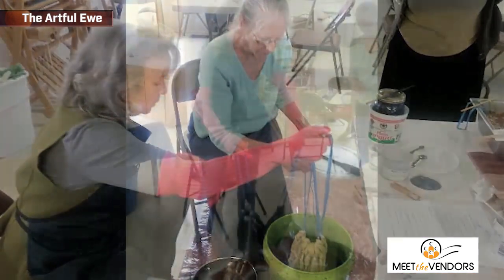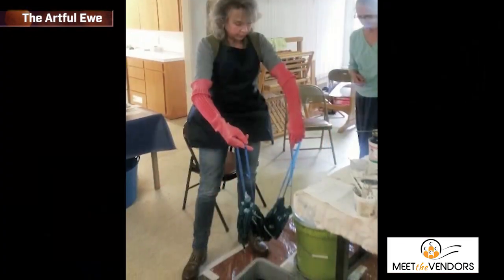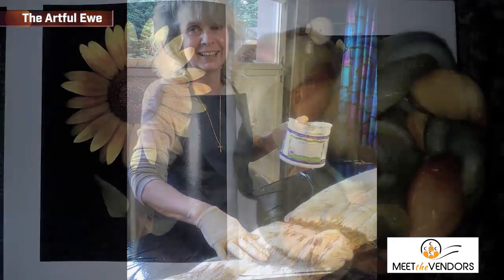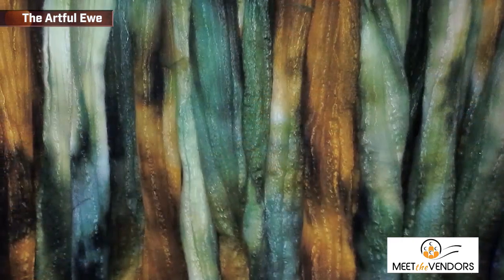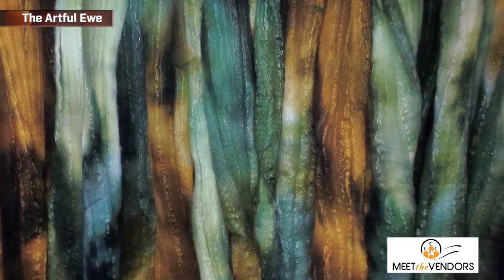In my dyeing process, I do a lot of layering of colors and try to make it more like nature. If you look out in nature and look at a tree, you see that it's green, but if you look into the tree, you can see a lot of ranges of colors. So I do a lot of layering of color in my dye process.